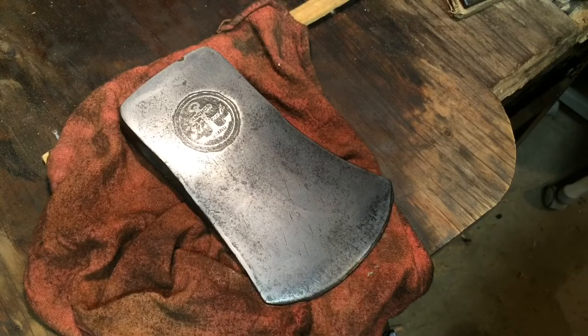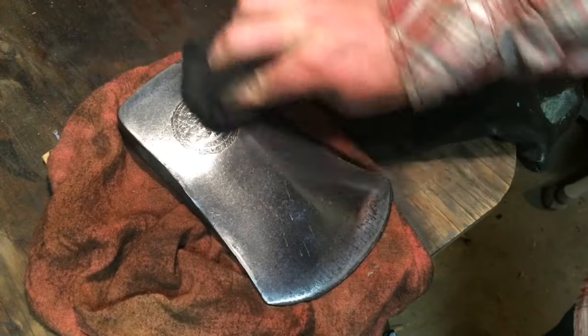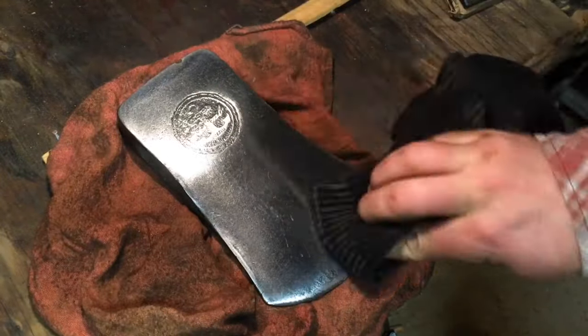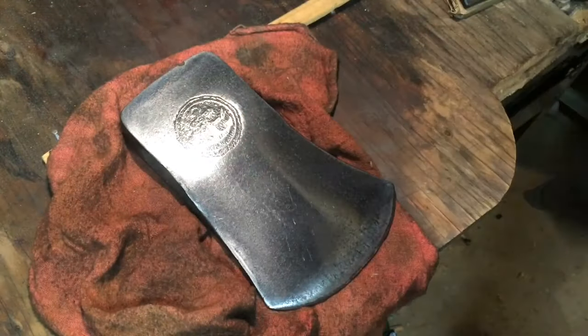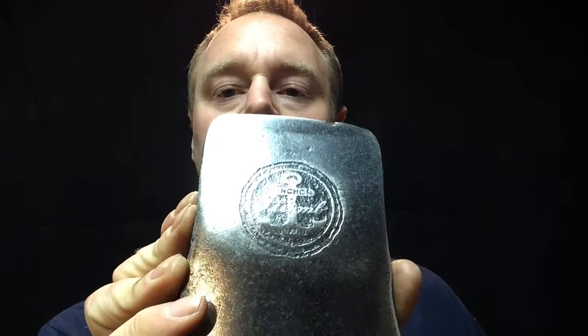That's pretty good and shiny. So here is as far as I'm going to polish this thing — take a good look — Plum Anchor Brand. I've never seen another one of these before. I've seen plenty of Plum Axes, but never an Anchor Brand. If there's somebody out there in the Navy that's into axes, yeah, this would be pretty sweet.